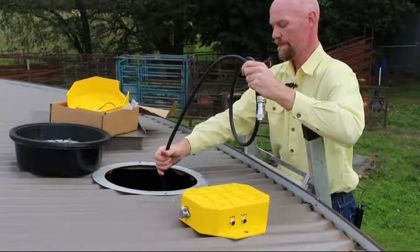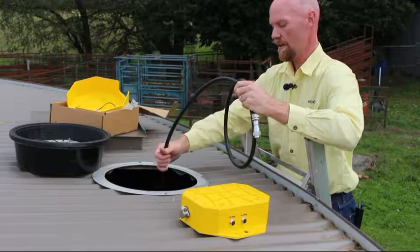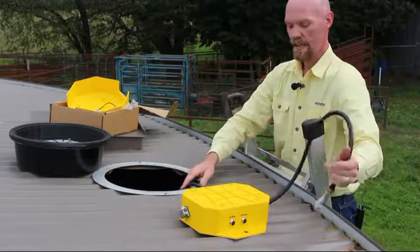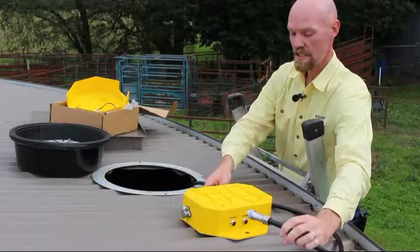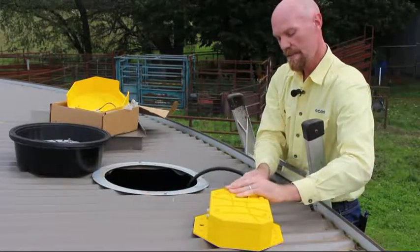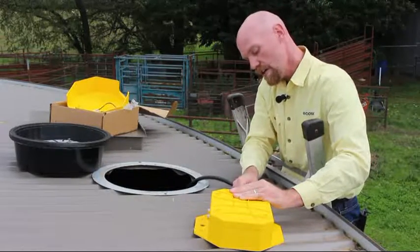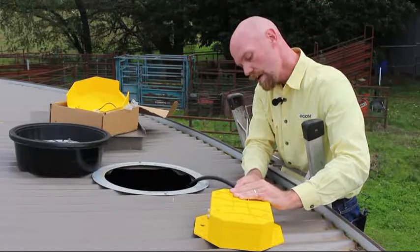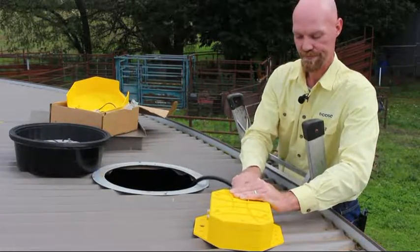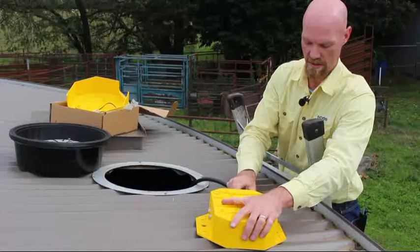Lower the sensor all the way to the bottom — you can feel it sitting there. Lay it in carefully. As for the rest of the cable, leave as much of it either in or out of the tank as you like. Then simply insert and tighten the screw until it's nice and tight.